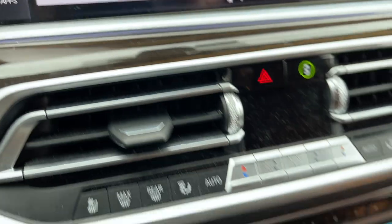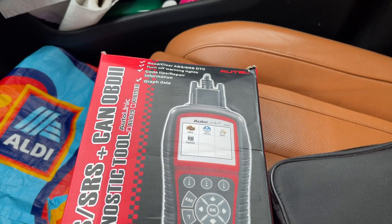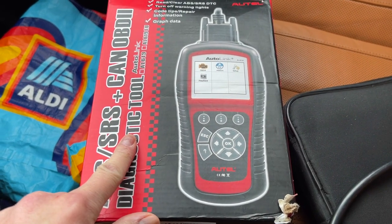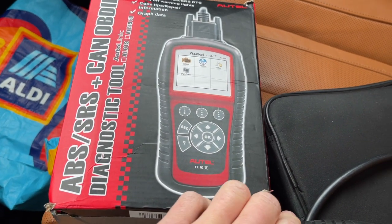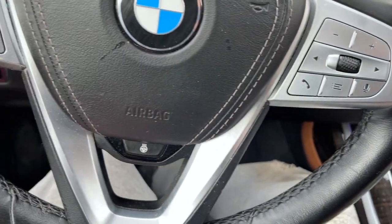We're gonna plug in our OBD reader. I believe this will configure to the BMW. I got this from Amazon — I'm no longer affiliated with Amazon, but you can grab this for like 60 bucks, $100 at the most. I'm gonna use a scanner, plug it in, figure out what's going on.